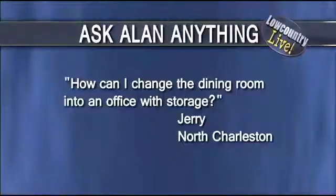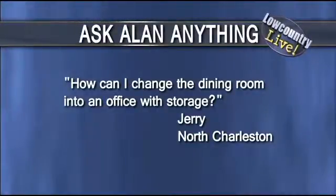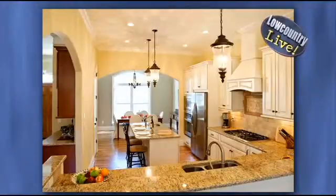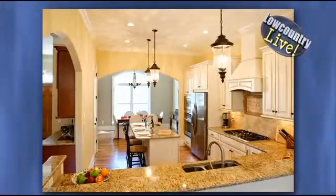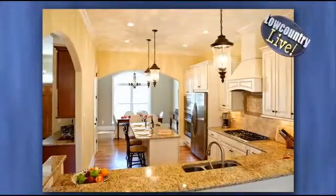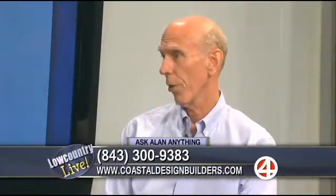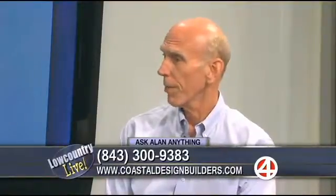Jerry in North Charleston writes in. He says, how can I change a dining room into an office with some storage? I got a call and took a look at the space. There's a window, so there's some light coming in. But there were two doorways — one was about three feet wide and one was about 30 inches wide. So to make it a little more office and private, we talked about introducing two doors, one probably wide enough to have a double door. The suggestion I came up with was, what about a French door with glass? They may consider that, or may want solid because there's still light coming in. And then for storage, like a regular closet with drywall, like in your bedrooms. That's how that's going to come together.